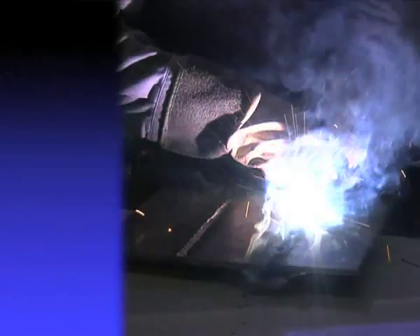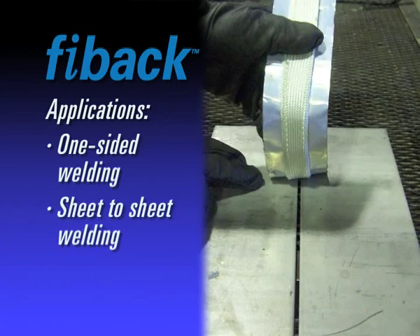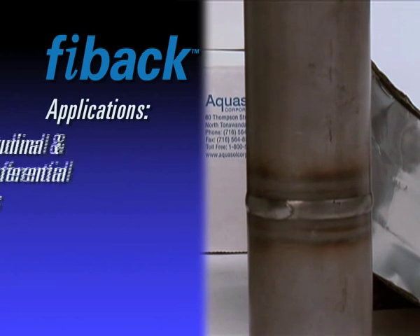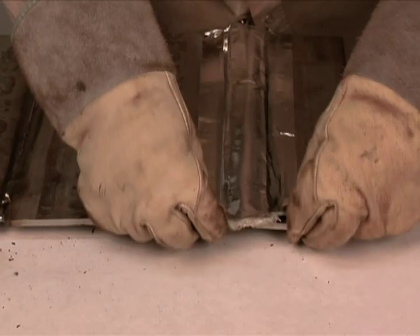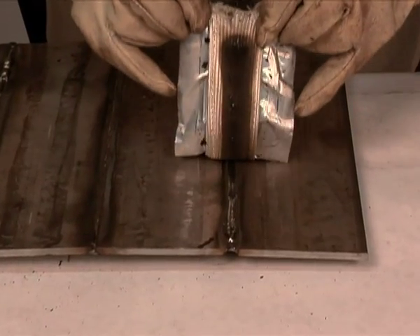This fiberglass tape is ideal for one-sided welding to achieve a quality weld, as well as sheet to sheet, plate to plate, pressure vessels, but is flexible enough to conform to large diameter pipes and tanks. FIBAC is ideal for longitudinal and circumferential seams and anywhere that back purging is not possible or very costly. FIBAC promotes a clean weld pool and leaves no appearance of oxidation.